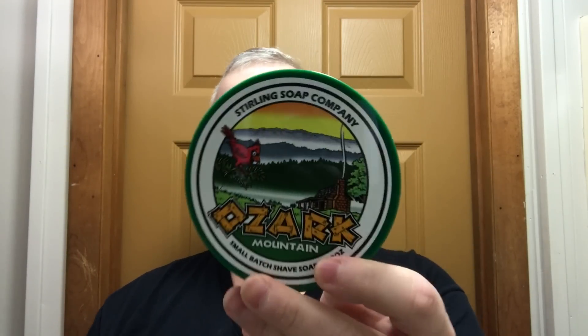Hey there folks and welcome back to another video. I am Chris from iLeather.com and today we're going to do a shaving video and we're going to use Sterling Ozark. It smells like walking through the woods with pine trees or evergreens. Scent strength is pretty stout — I'd call it about an eight.